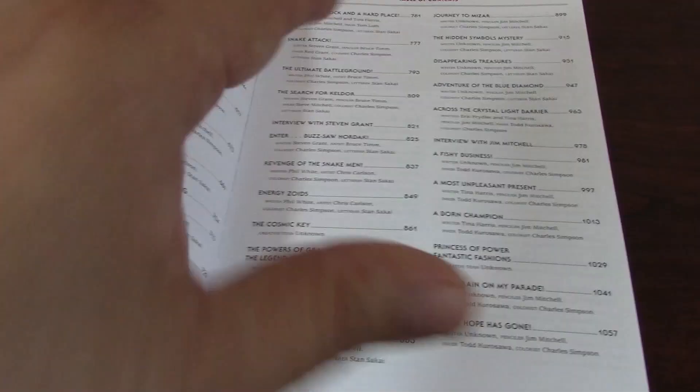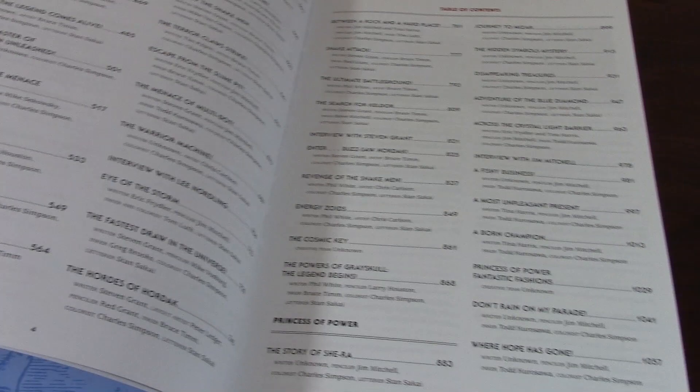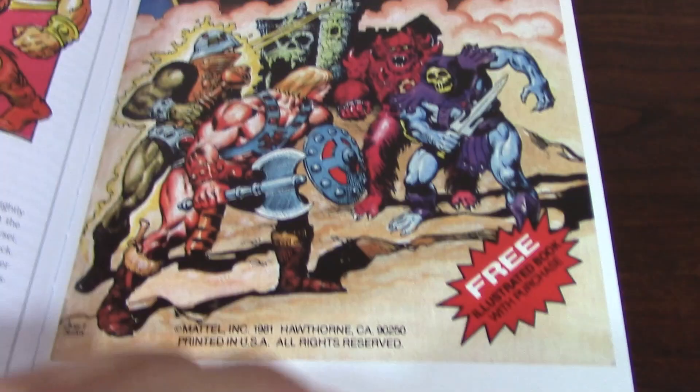Personally, I think it's kind of nice that they put the interviews in between, but it would actually be a much better idea to have all the interviews either prior to all the comics or at the end of the book. Here, as you can see, there is a foreword — that's an introduction — in this case by Tim Kilpin, who is the Mattel president and chief commercial officer.